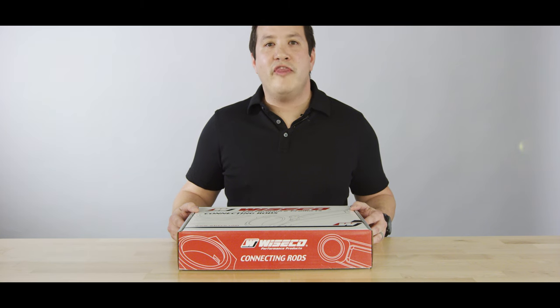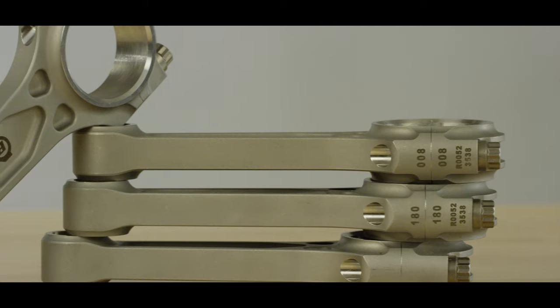Hey guys, we're here to show you the new 1,000 horsepower capable Boost Line connecting rod for the Mitsubishi 4G63. It features a 150 millimeter length and a 22 millimeter wrist pin diameter.